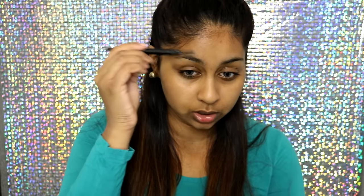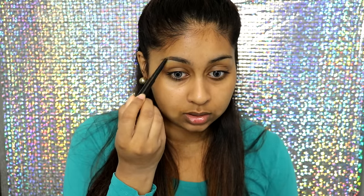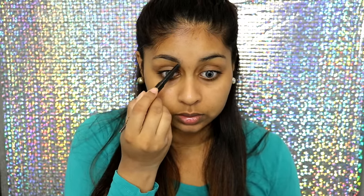The first hack I wanted to try is to use mascara as eyebrow gel. To be honest, I've done it before when I ran out of eyebrow gel, but I used a really tiny mascara. Today I'm going to use a normal size mascara and see how it works. I don't think it's that long-lasting like an eyebrow gel, though. I'm just roughly filling my brows right now.